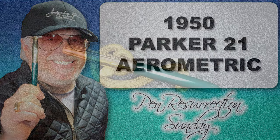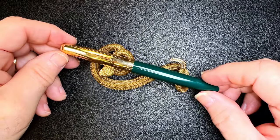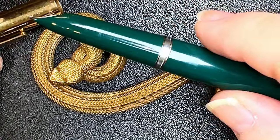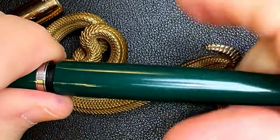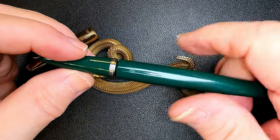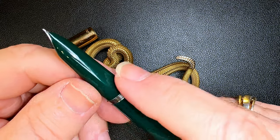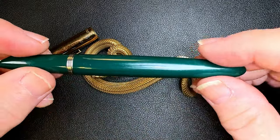What I have here is a Parker 21 Generation One or Mark One, and it has a gold-filled cap, a green plastic body, and green plastic section. This is an aerometric filler. I've had this pen apart, taken the nib out, and it's taken me quite a while to get that all realigned. I'm not going to take that nib out again because that took me hours to get it back realigned.